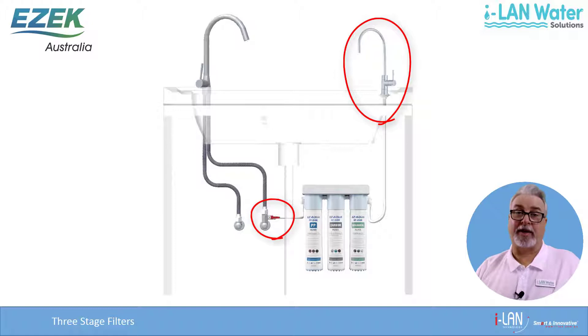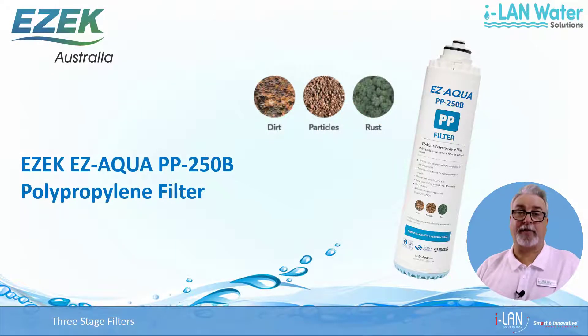Apart from that, the filtration level is exactly the same between the two units. The first stage polypropylene or PP filter targets larger particles like dirt and rust. The element material conforms to the NSF 42 standard and is FDA compliant. It's good for around 3000 litres or about 6 months for an average household of 4.